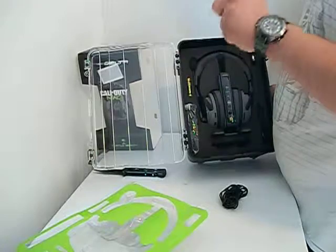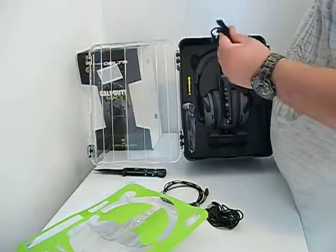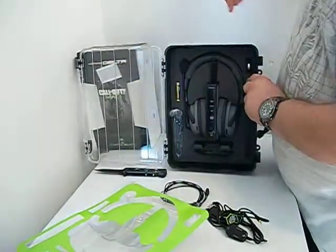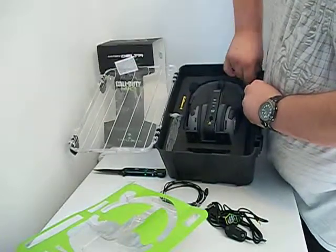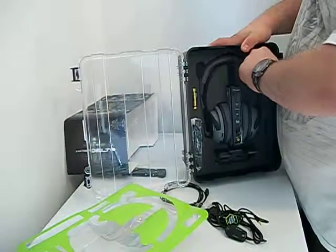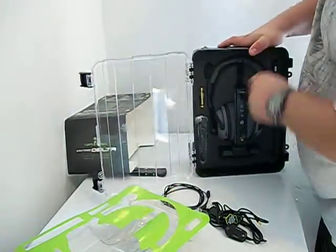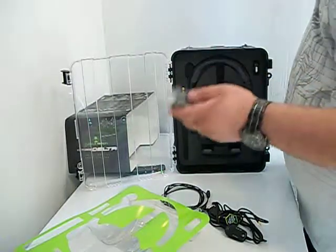Right here we have an optical cable, it looks like. Right here is a power-to-USB cable. USB chat back cable for Xbox, 2.5mm. The Xbox 360 chat dongle, if I can get it out. And here we have what looks like a plug-in charge cable, but I could be wrong.